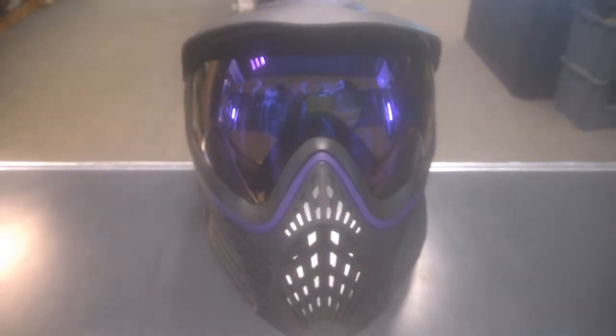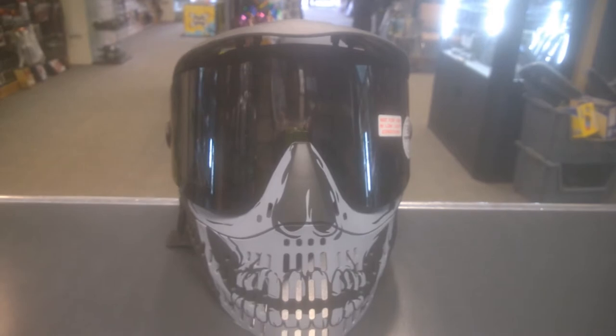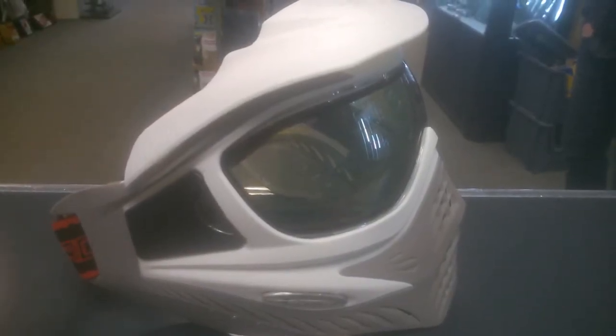The visors are made for the Virtue Ascend goggles, and here we've got one on the Extend goggle — this is the black amethyst. The visors do also fit other goggles that have a slatted vent in the top. Here you can see it on an e-flex; it mounts really easily, no modification needed, and it looks pretty good. Here we've got a white visor on a V-Force Grill goggle — again, no modification needed — and I think you'll agree this one looks really nice on this goggle.